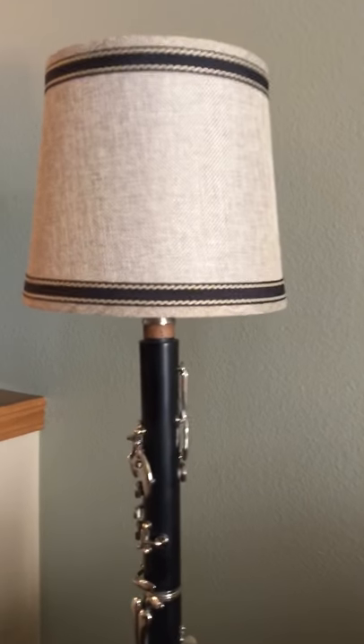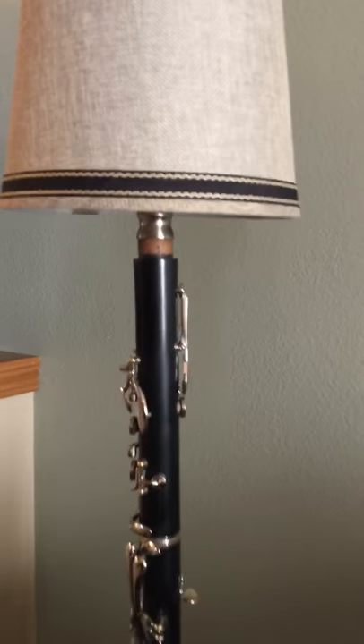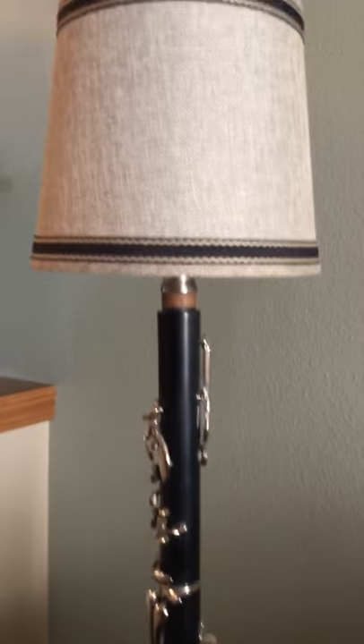They also make touch sensors that go into the bulb, but that'll make the lamp a little taller and the shade will sit a little too high, so it's better just to use the one that goes to the socket.